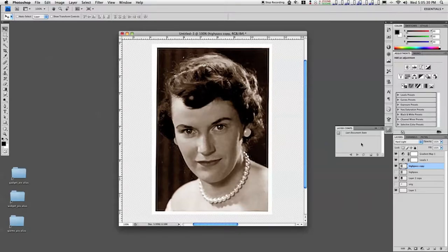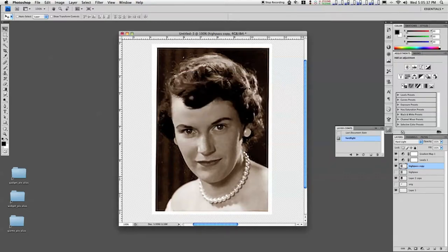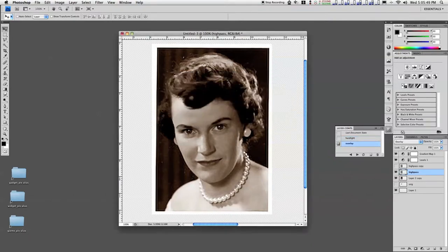I have hard light, and I'm going to turn that off and turn this on, and create a new one called overlay. So when I go from the overlay to the hard light, you can see just a little bit of a difference — a slightly more contrast, a little sharper detail. So the choice is yours.